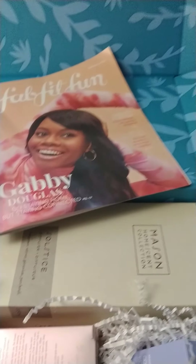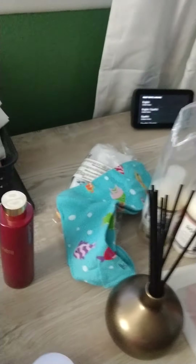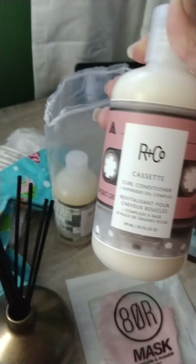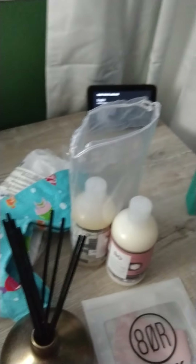I had gotten a lot of add-ons. I had gotten a five-pack of socks — they were all just summer themed and I believe I paid $5 for them. Their retail value is about $12. I also got the R Plus Co Cassette Curl Conditioner and Shampoo. I believe I paid $24 for both of them, and they're generally $29 each. I think the conditioner smells much better than the shampoo.